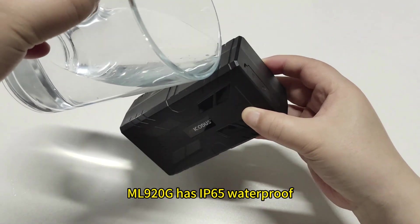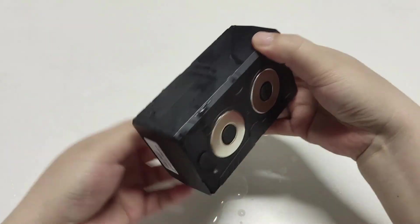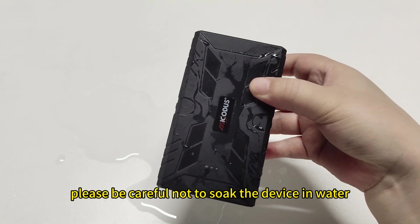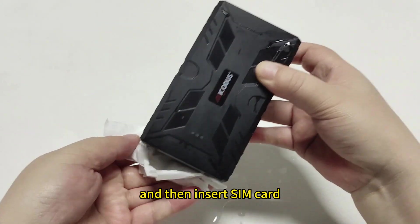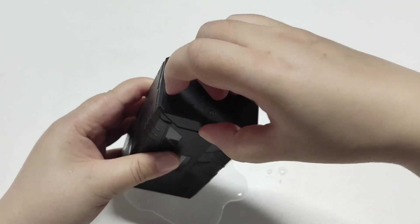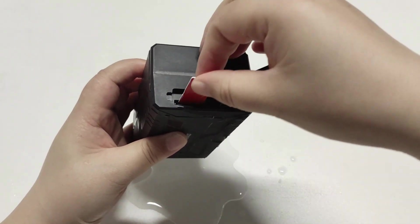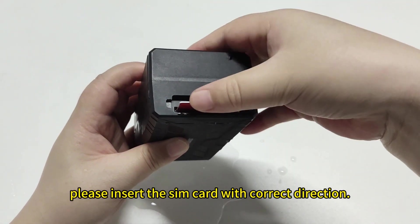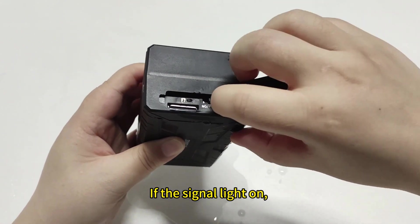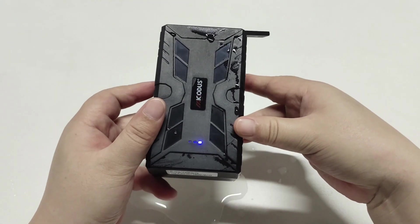ML920G has IP65 waterproof and can operate normally even in harsh environments. Splash water onto the device. Please be careful not to soak the device in water. Then insert the SIM card to test whether the device works. Now let's insert the SIM card. Please insert the SIM card in the correct direction. If the signal light is on, it means that the device is working normally.